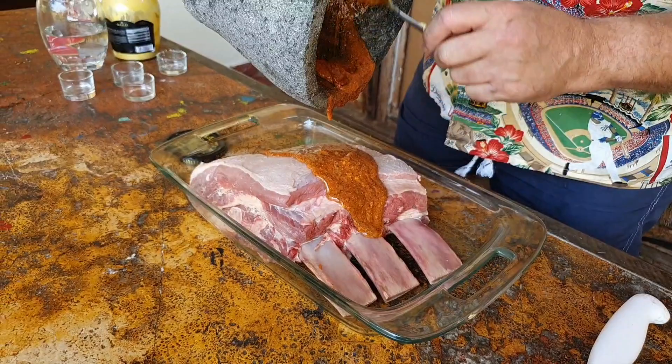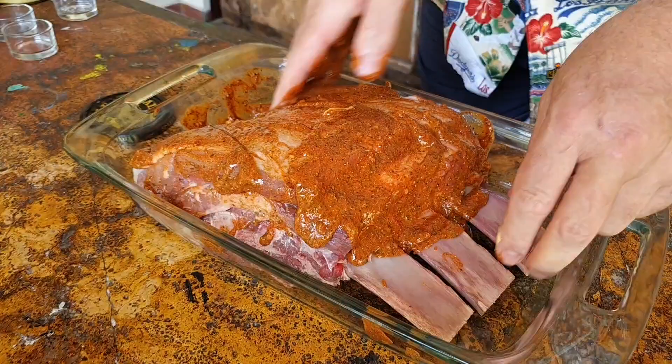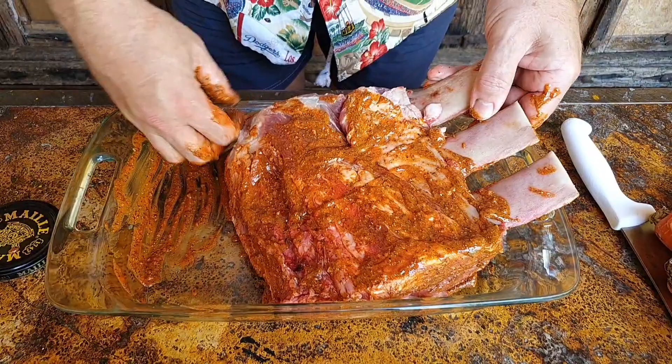I'm just going to put it all over the meat and we're just going to nicely rub it in, just rub the meat all around. The excess can stay in the tray — it's all going to give extra flavor to our sauce.